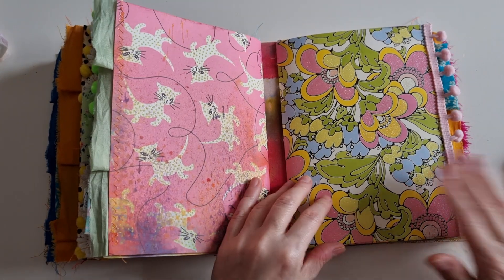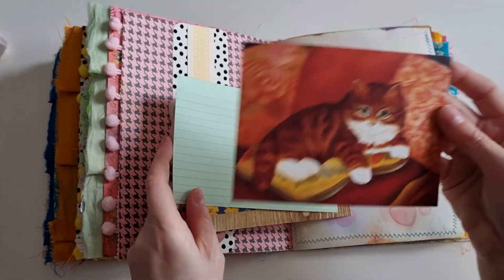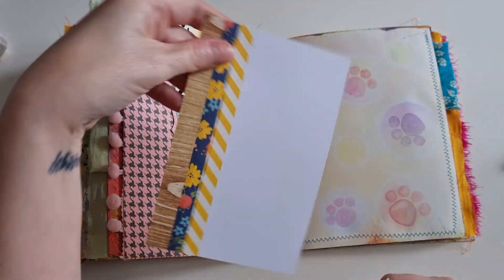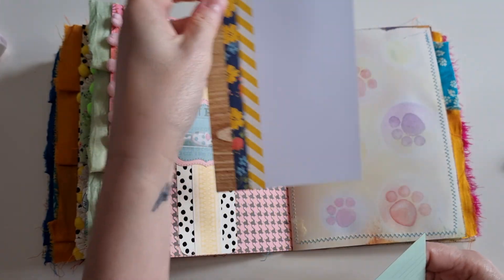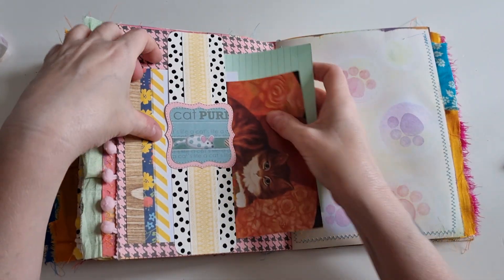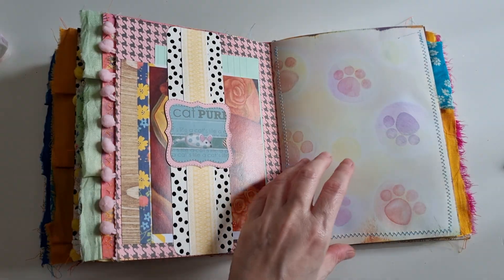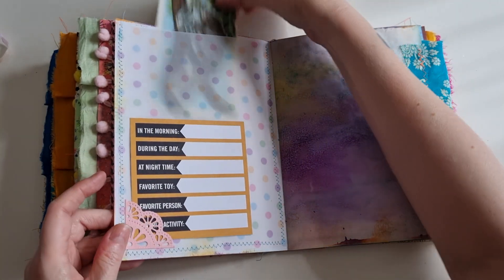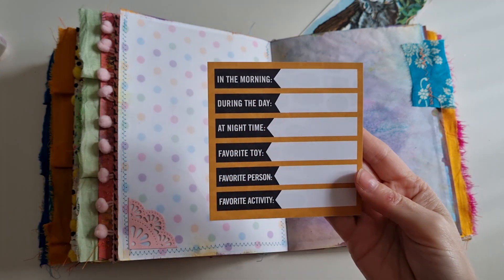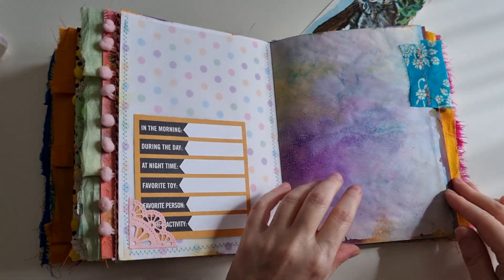And the final signature. We've got a large belly band here and I've added one of those pictures, an index card, and a journaling card — I just put them all in there because I don't know how I'm going to use it yet. Large pocket here and another cut apart, which will be good: in the morning, during the day, at night, favourite toy, favourite person, favourite activity — that'll be fun to fill in for both of them.